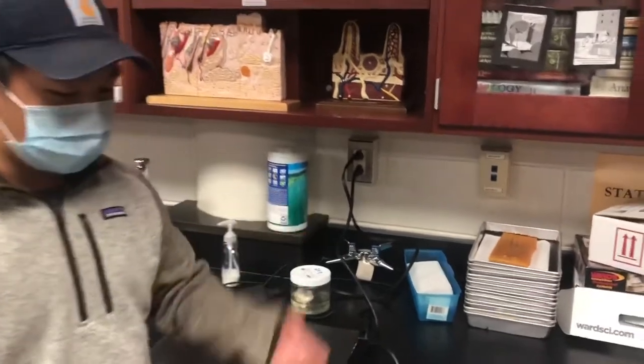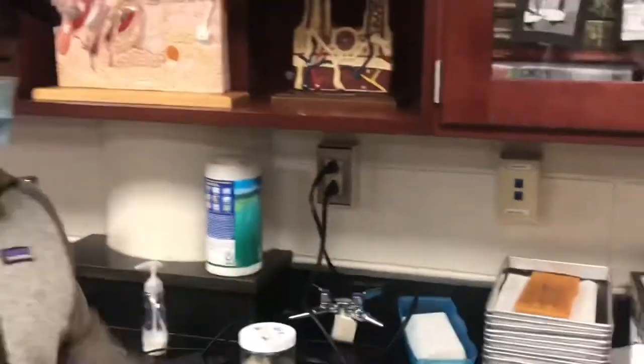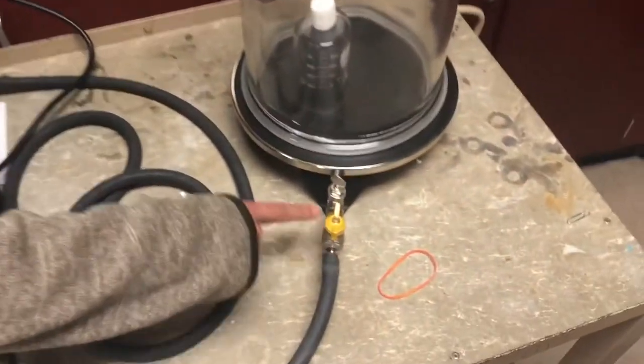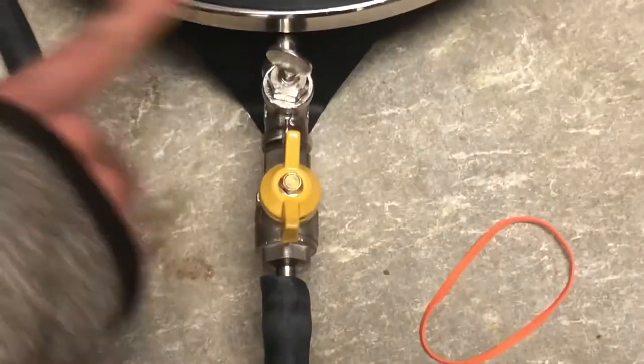Before you begin, you're going to want to make sure that your vacuum is actually plugged into a power source. Also make sure that this valve right here is perpendicular to the actual platform.